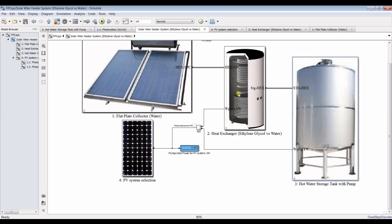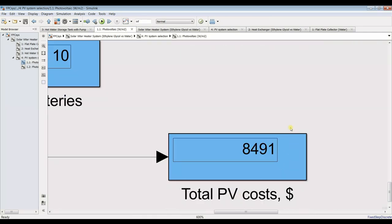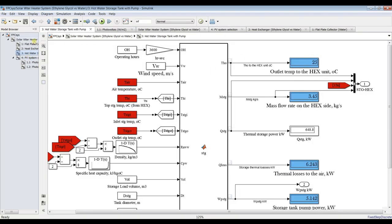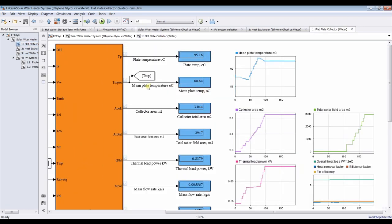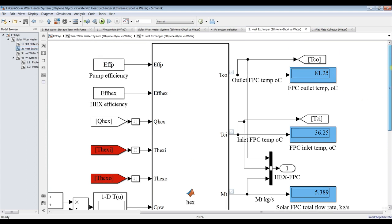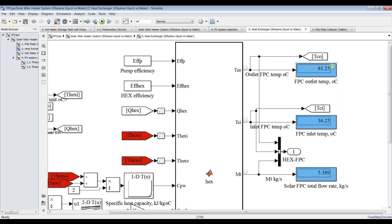By selecting your best operating conditions, you can get optimized results according to your application. The photovoltaic cost is around 8,400 dollars. The mean plate temperature is around 59 degrees. For the heat exchanger, the outlet temperature from the collector is around 81 degrees Celsius because we increased the system design temperature. The inlet to the collector is around 36 degrees, so the range is from 36 up to 81 degrees Celsius.